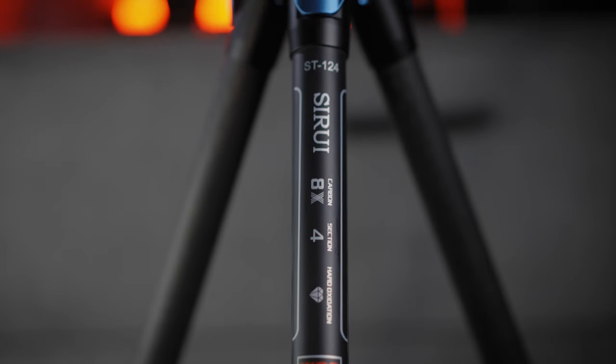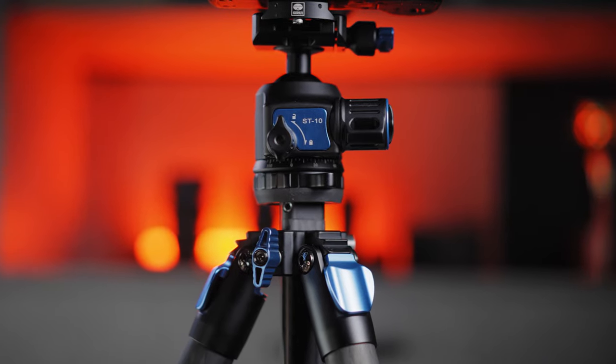I've had this tripod for a month now and I'm ready to share my experience and make a review of it. This is obviously something special — the Series ST124 carbon fiber tripod with the ST10 ball head. So let's get straight into it.